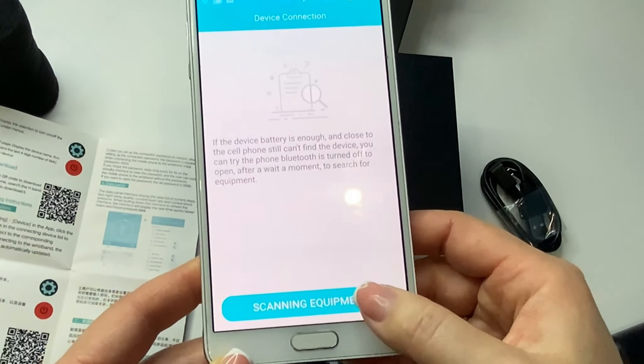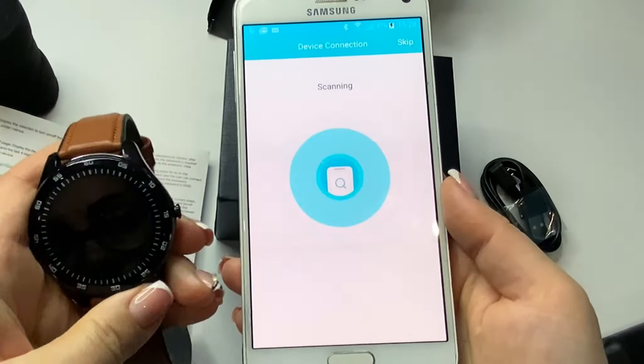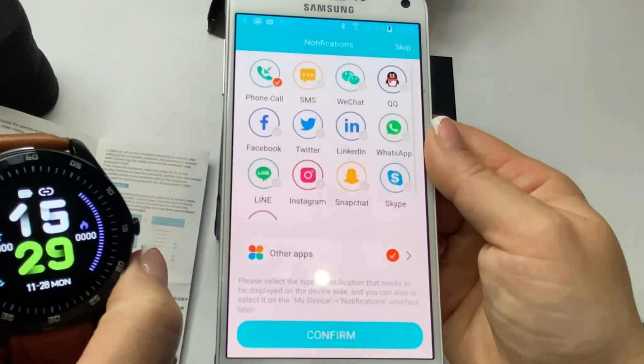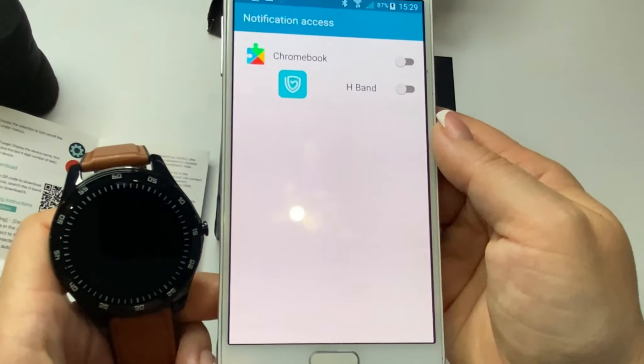When connected, you can immediately set up your physiological parameters, and be sure to turn on GPS and Bluetooth. The synchronization was successful and the watch is connected.